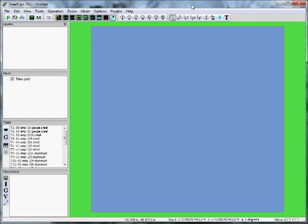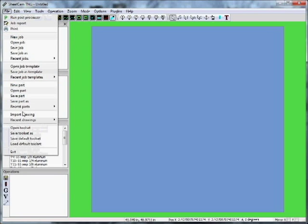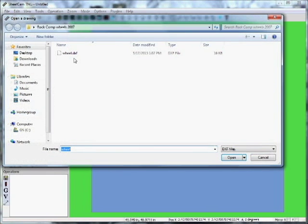We're going to process a DXF drawing file in SheetCAM. SheetCAM is a CAM system — computer-aided machining — and it's going to make the code we need to process. Let's open our drawing under File > Import Drawing and find our wheel file.